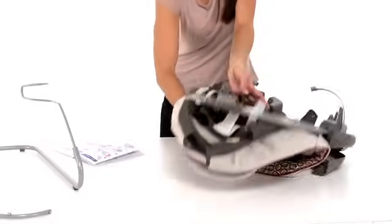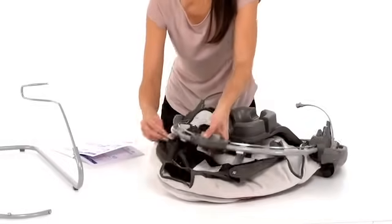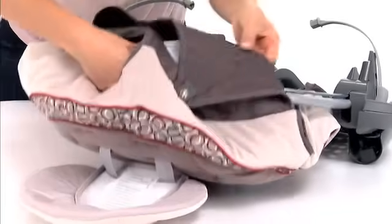Turn the seat over to wrap the seat pad over the tube on the seat, so that your recline handle is showing through the seat pad.